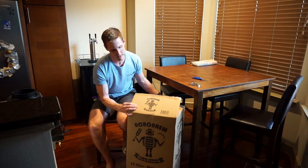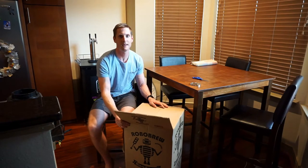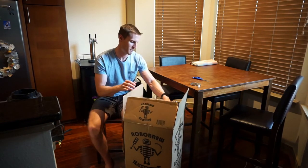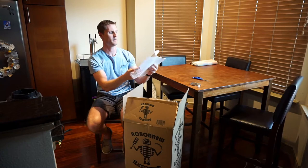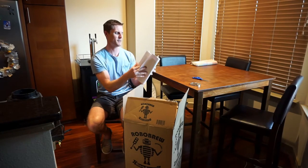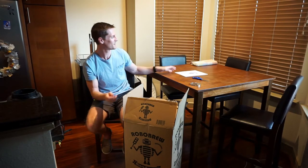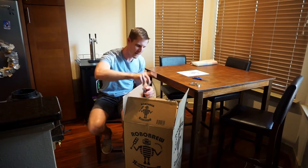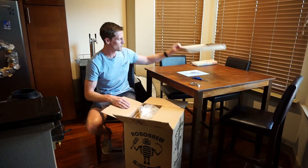This is the box — cool picture of a robot holding a mash paddle on its own barley. An instruction sheet comes with it — a bunch of 8½ x 11 pieces of paper with some pictures. Very small operation, I guess, for the Robo Brew from Keg King in Australia. That's who makes this thing. Looks like it's packaged pretty well.